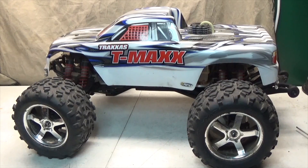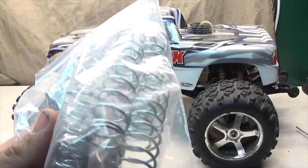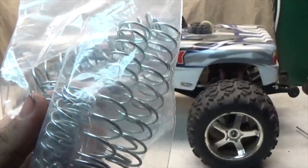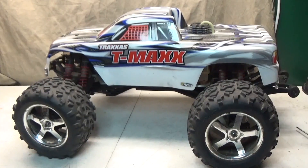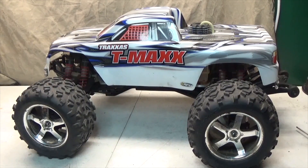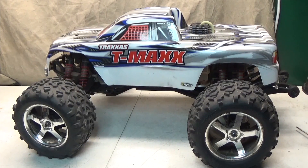Hey guys, today I'll be installing the Dual Rate Silver Springs from RC Raven Inc. It's a company that I actually have never heard of until I found these. They have a lot of cool products, so if you guys have the time, I suggest going and checking out their page. I know they have an eBay store as well, so check them out and see if they have anything for what you have.